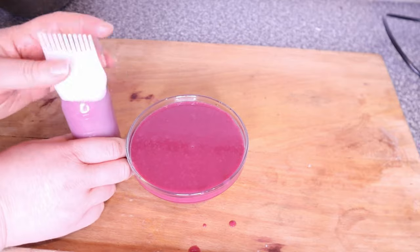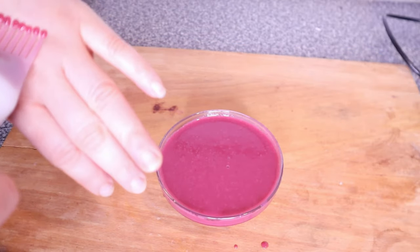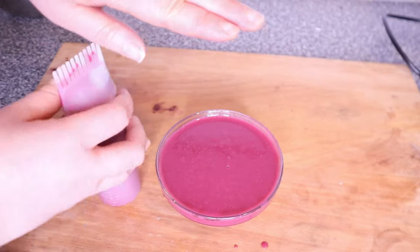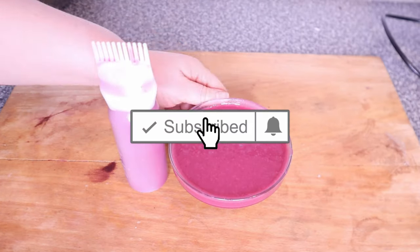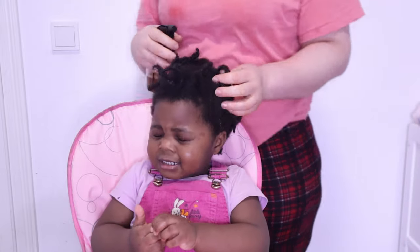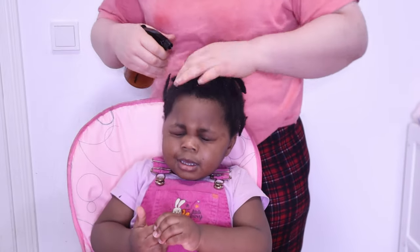So if you're having hair loss issues like alopecia, thinning edges, or receding edges — or even if you're a guy with a receding hairline — finding a way to incorporate hibiscus into your hair regimen will go a long way to help with those issues. Now for the application, I'm going to be using the rice and hibiscus mask on Ivy's hair first.